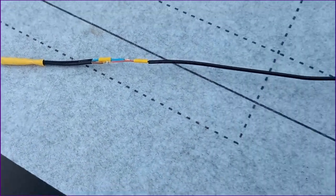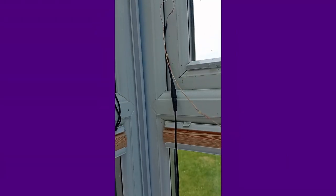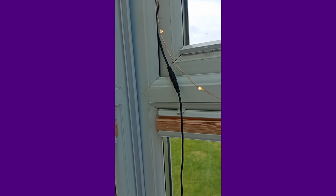So on with the testing. That's the switch, and the power comes out there. So I've staged it in the window again — turn it on — and ta-da! It still works.